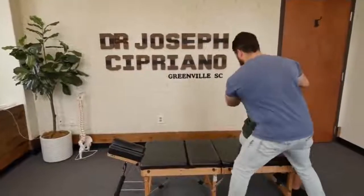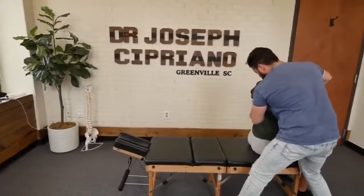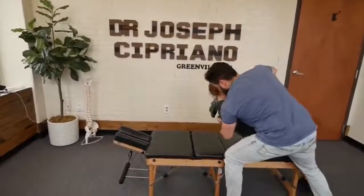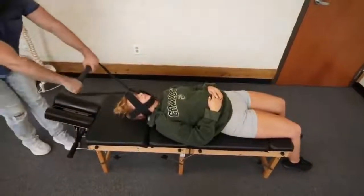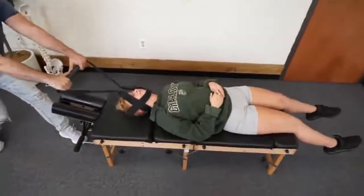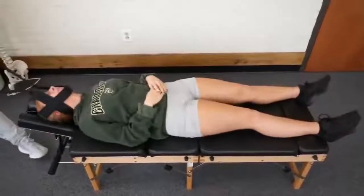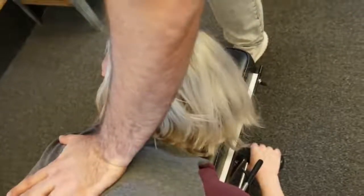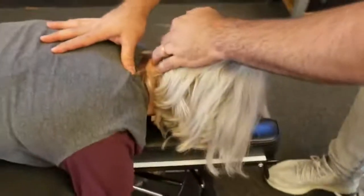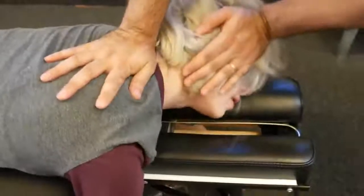Let me have you take a deep breath in. Good. Okay, on the left here. There we go. Drop down to a T2 on the right. There we go.